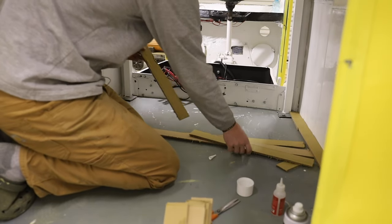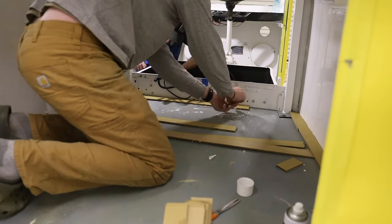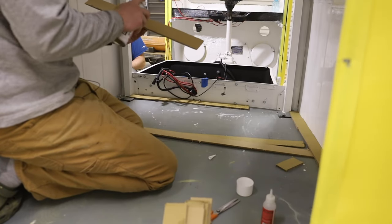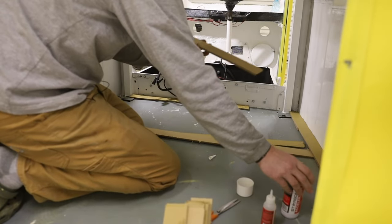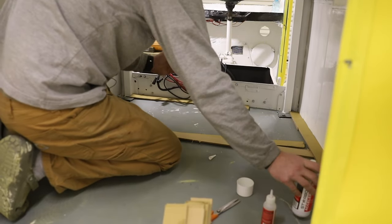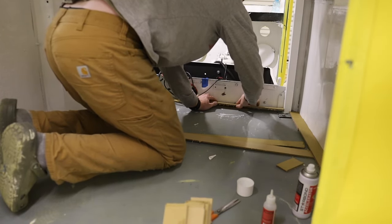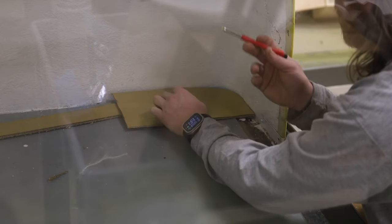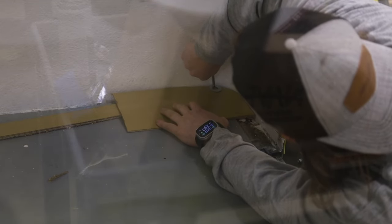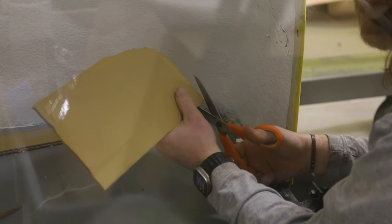I'm cutting scrap cardboard into strips to build our template. I'm using CA glue from Star Bond — it works well because it's an instant bond super glue. I spray the activator on it and it will instantly bond, so I can set the angles really easily. We're going to use a washer and a pen to mark the inside curvature of this on cardboard so we can get the exact curvature we want.